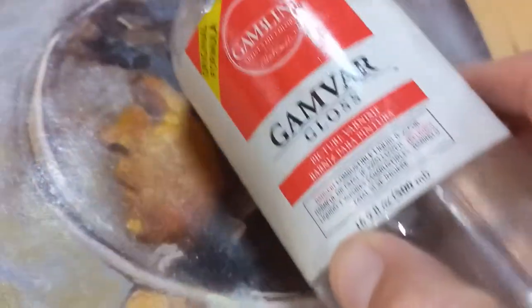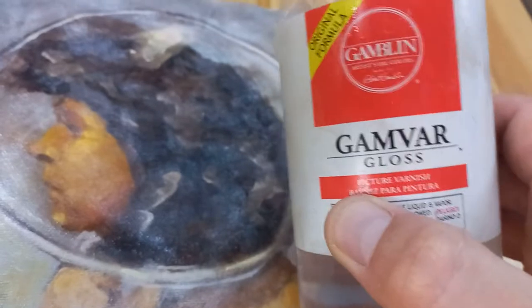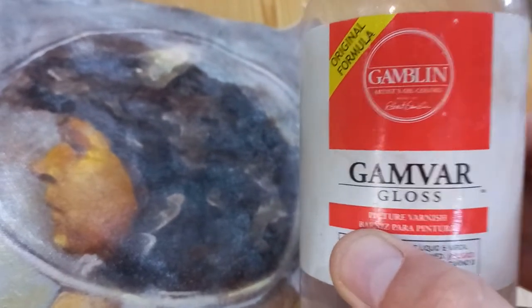It's probably because when I pulled it off the MDF it kind of stretched, and I'm not sure if this Gamvar is that stretchable or elastic. I don't know. But it was just something interesting. I don't use Gamvar gloss — this varnish — anymore,